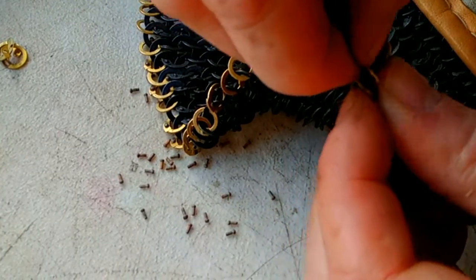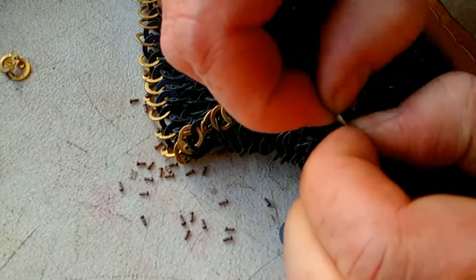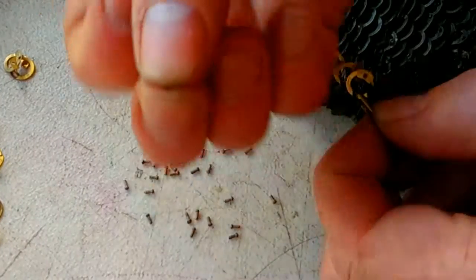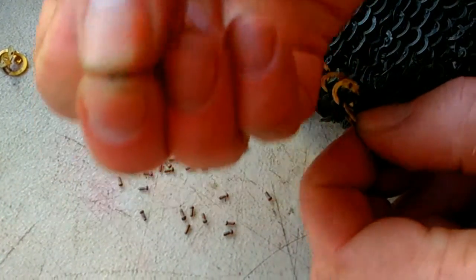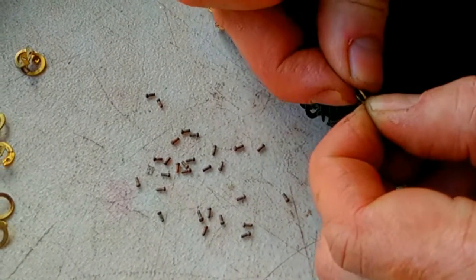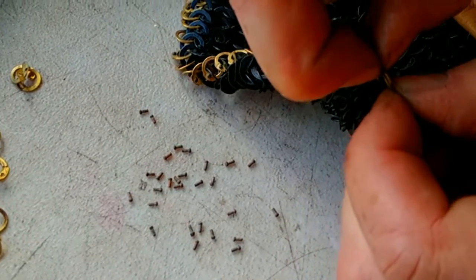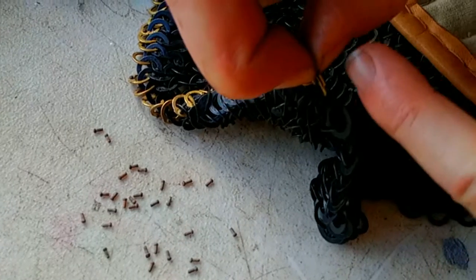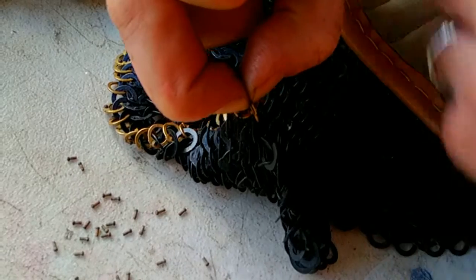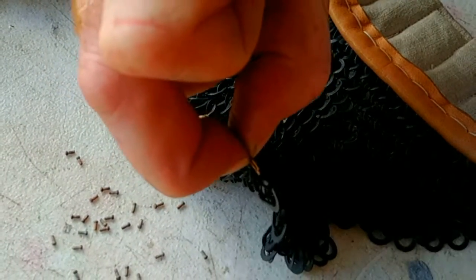Close the ring as much as possible, and take one of the little rivets, and then push that through the hole on the one side, and then through the hole to the other. It's worthwhile also trying to hold the ring with your thumb and finger there — it just helps when you're using the riveting tool and saves the rivet from popping out again.